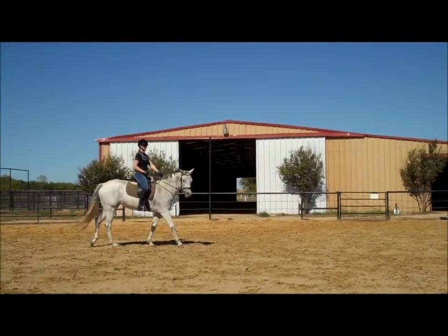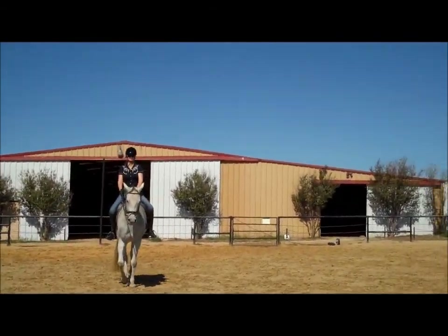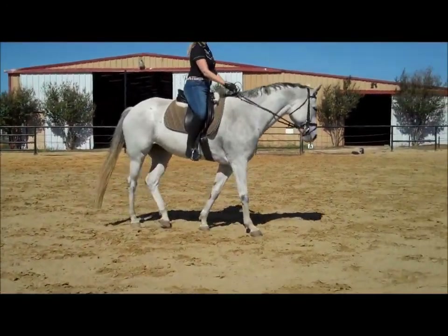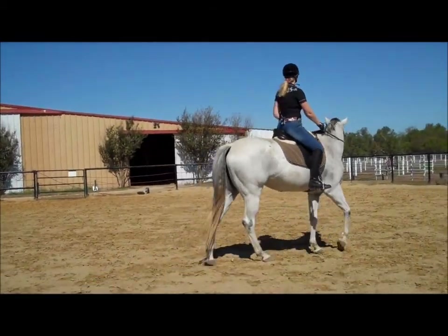And again — bend her right, right leg back, move her butt. And this time go left: bend her left, left leg back, move her butt. There you go, yeah — using that. Yep, I like your leg there. It's a lot less effort. You notice she's getting rounder on the bridle.